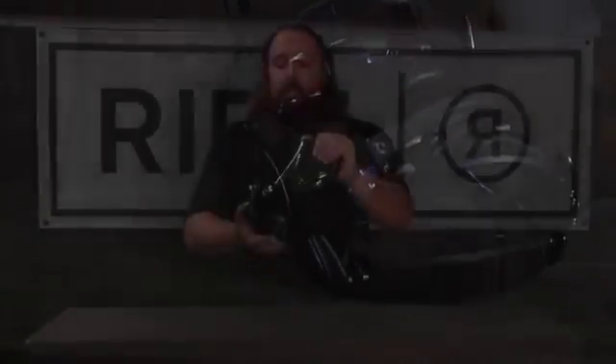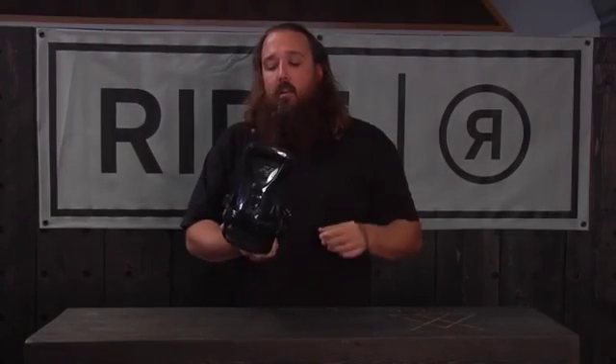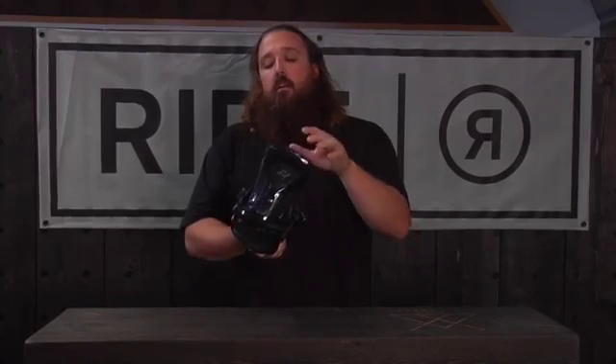The number one really cool feature that I like about this binding is the slimeback. The slimeback is a urethane highback that's going to allow the binding highback to flex a lot laterally and torsionally. So if you like a lot of torsional flex in your binding, this would be a good one. Makes for a really comfortable, smooth ride. That urethane will help dampen out some vibrations as well.